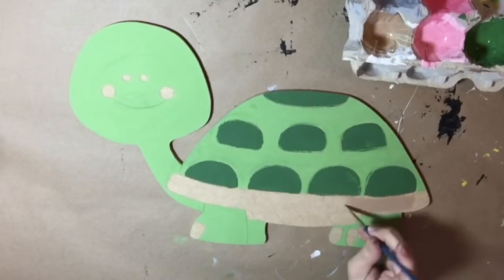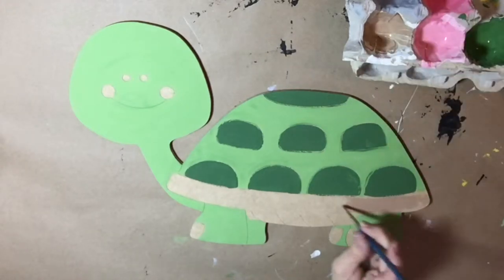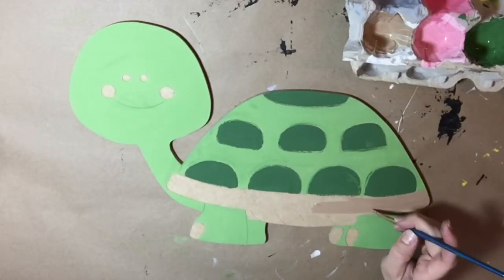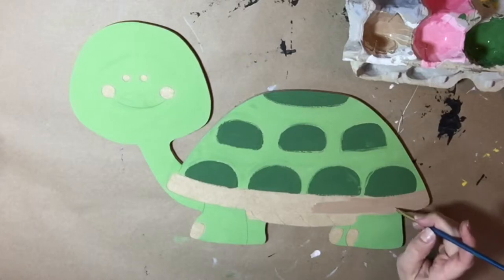Now I'm going to paint the bottom part of the shell. I'm painting it a tan color, which kind of helps separate all the different greens that I'm using.